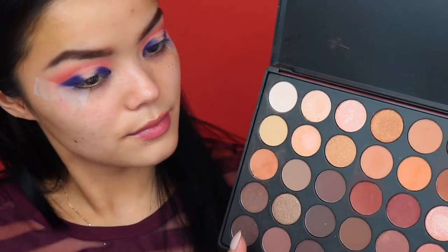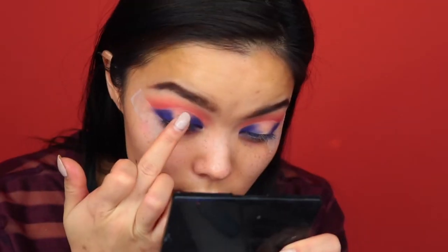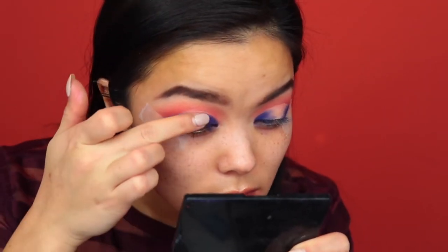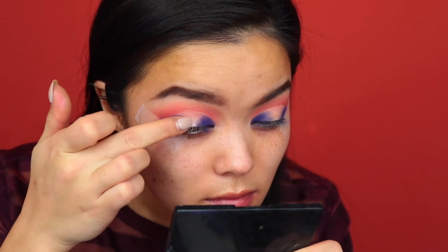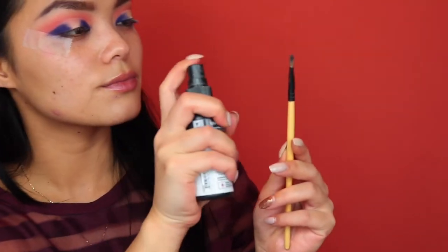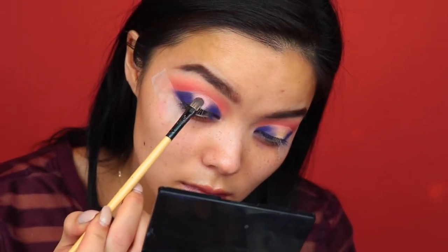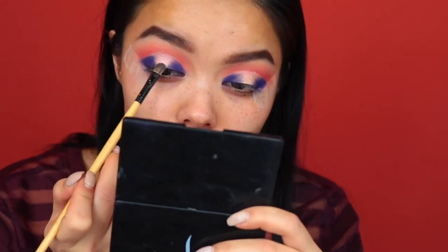For the center of the lid, I'm just going to grab my Morphe palette and grab that gold color. It's like a gold color but it reflects kind of like a pinkish color, so I thought it would go with the crease color really well. I switched to a brush and sprayed it with some setting spray just to get a little bit more color payoff.